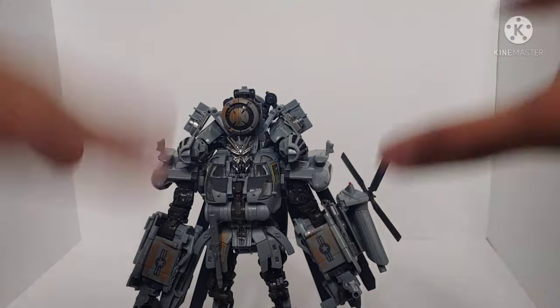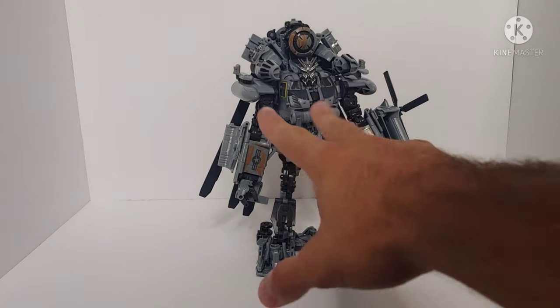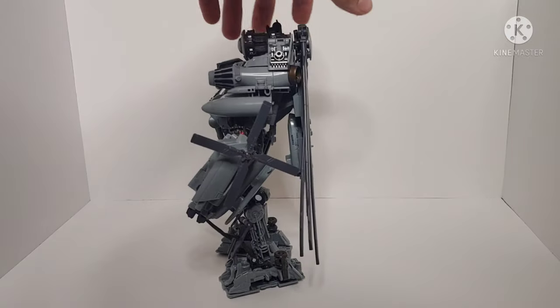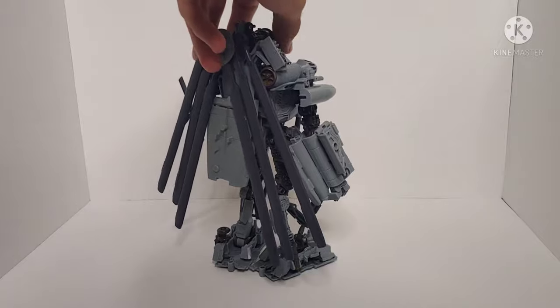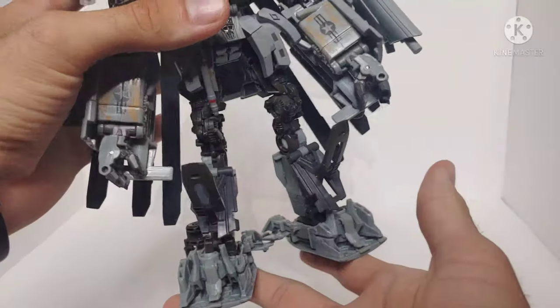We've transformed Grindor from his awesome helicopter mode to his wicked-looking robot mode. The robot mode is fantastic — I love the look of it, really cool. Not without its issues though; I'll get into that during articulation, and I definitely have some QC issues with the lower legs. But everything else is really good-looking and a pretty solid figure. Giving you the quick 360 spin, he's done very nicely and is very accurate to what we saw in Transformers Revenge of the Fallen.